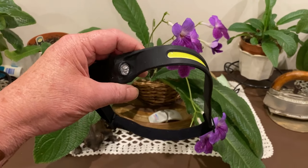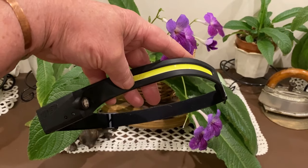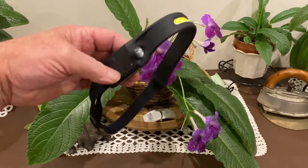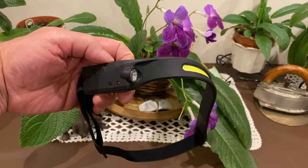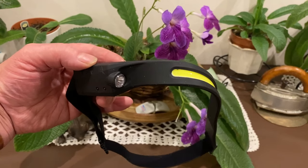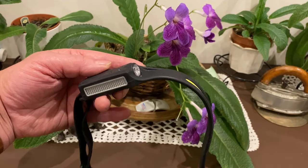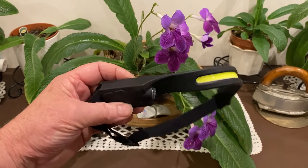Just doing a quick video on this headlamp. It's got a LED front piece, a torch on the side, and an automatic motion sensor that you can switch on and off — you just move your hand next to it and it works. Yeah, it looks good.